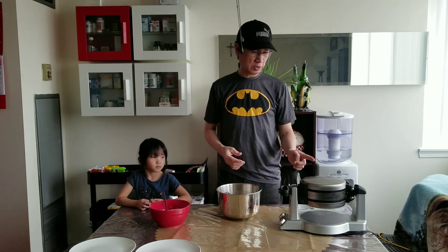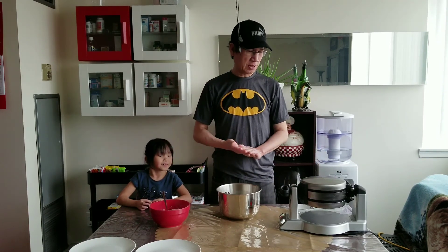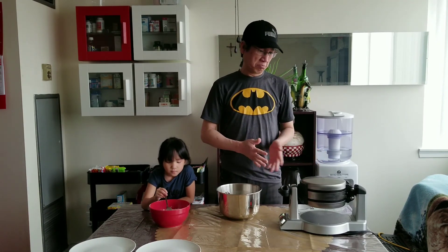The good thing about using Breakfast Central is because it's automatic. When the pancake is done, it will tell you.